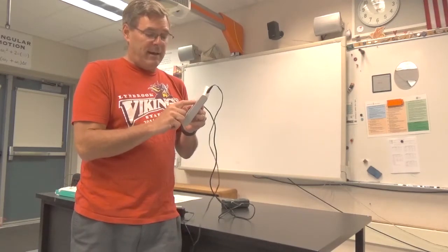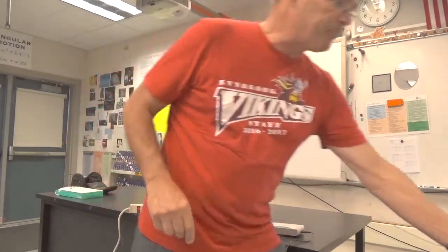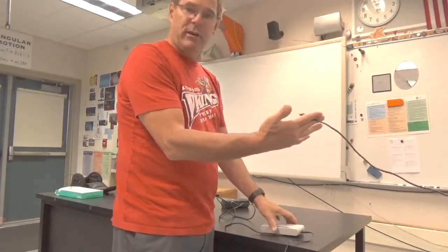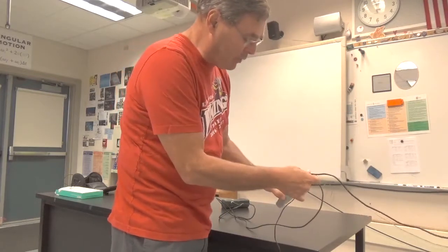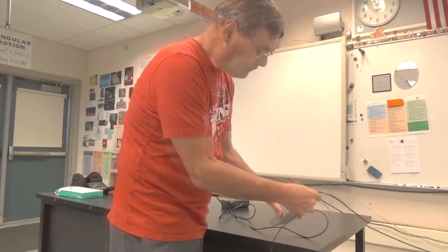Then I'm going to connect my LabQuest Stream to my computer with a USB cable. Here's my USB cable that's running over to my computer and I'm going to plug it in, and now let's go look at our computer and see what it looks like on our computer interface.